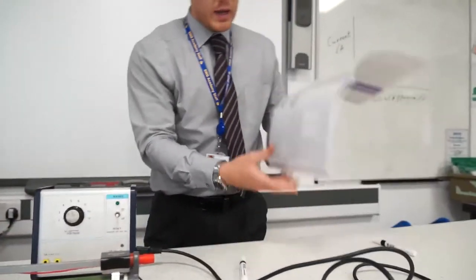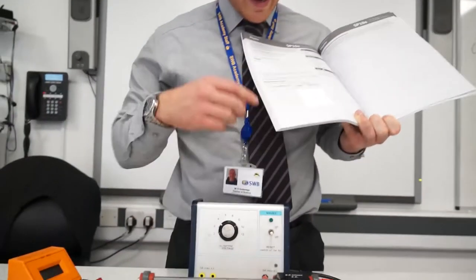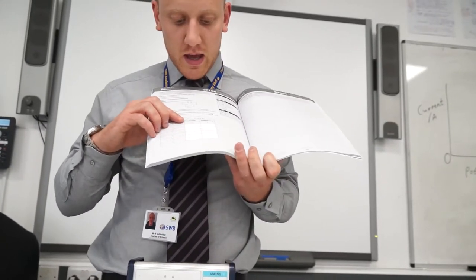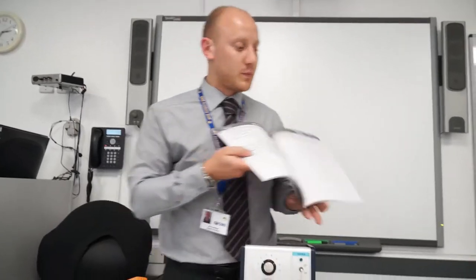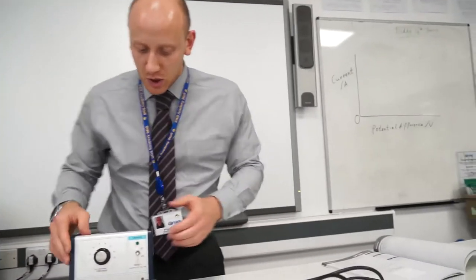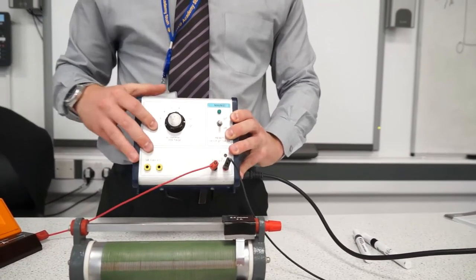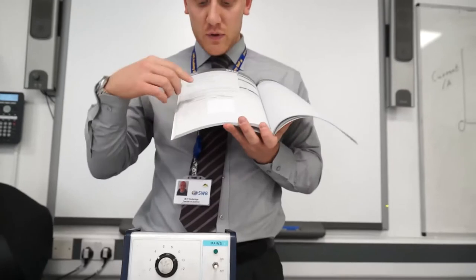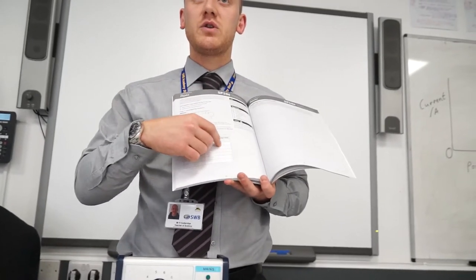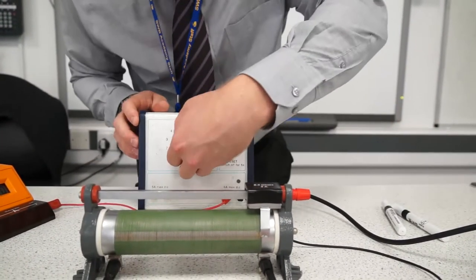In your table, you are going to be changing the potential difference — which is the voltage on the dial — and seeing how it affects the current for a resistor and for a bulb. I'm going to go through the resistor first. The power packs only go to a potential difference of two, so your classroom teacher will have to give you some results for a potential difference of one. You are starting at two, so switch your power pack on and make sure your dial is at two.